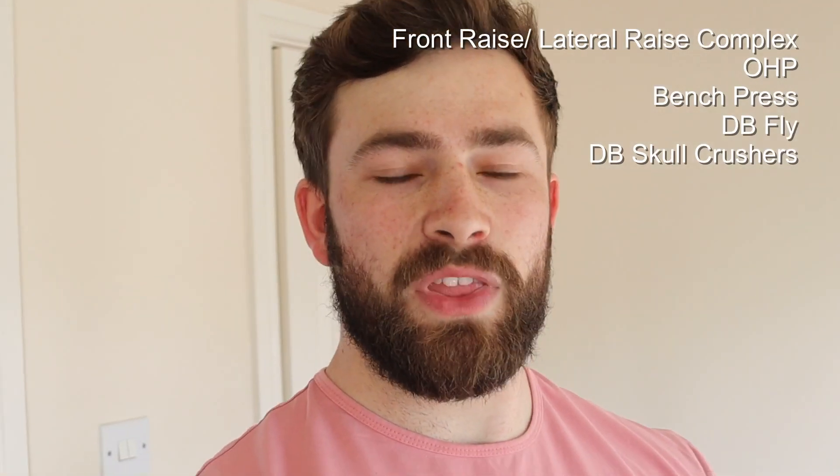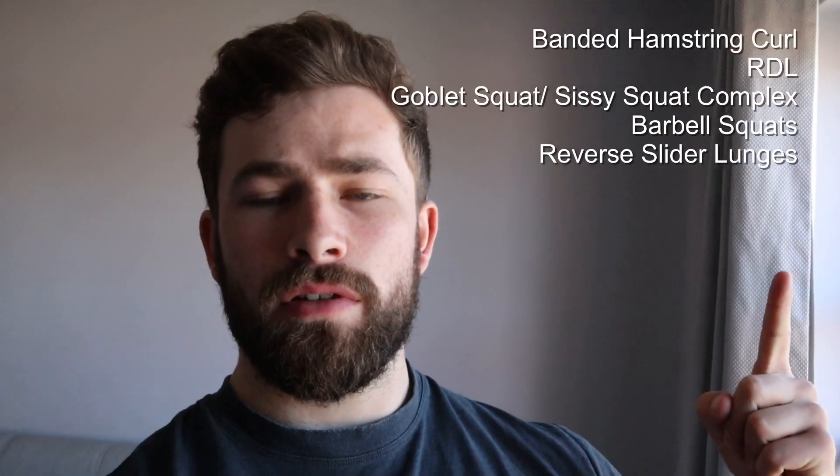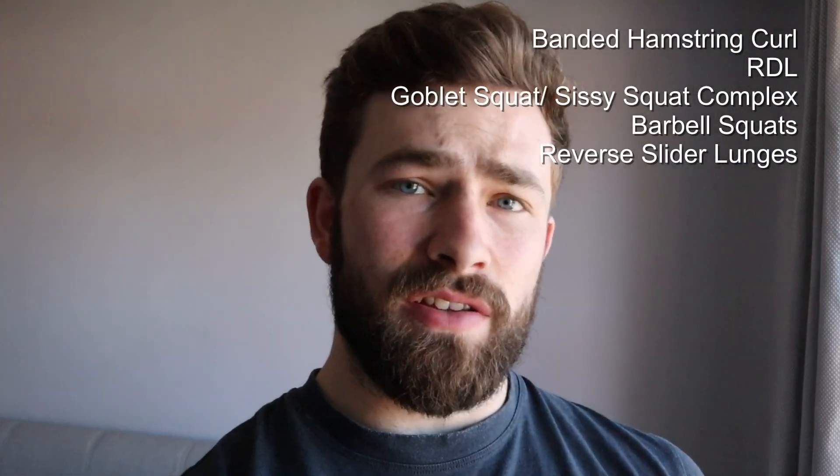Another session complete. Pretty good session to be fair. It's a little bit hard to get into the swing of things when it's not my own programming, but so far so good. Today we've got legs — I'll post all the exercises here. This is the first time I've run through this program, so I'm not sure how it's going to go. It's more a case of figuring out different weights and how I get on with the sets.